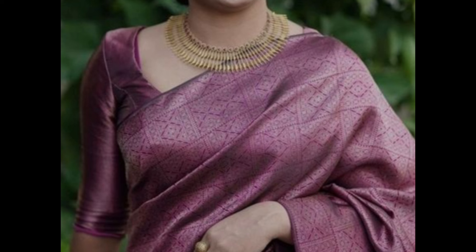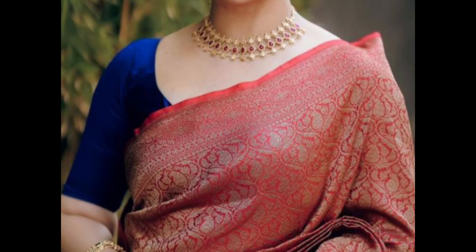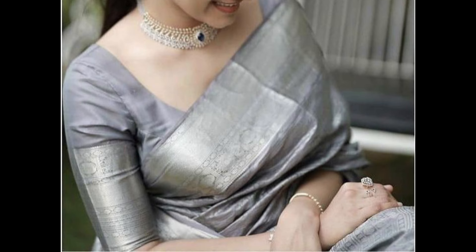Classic round neck blouse design is timeless and versatile — it can be plain or have minimal embroidery. It's suitable for any event, maintaining a traditional look.